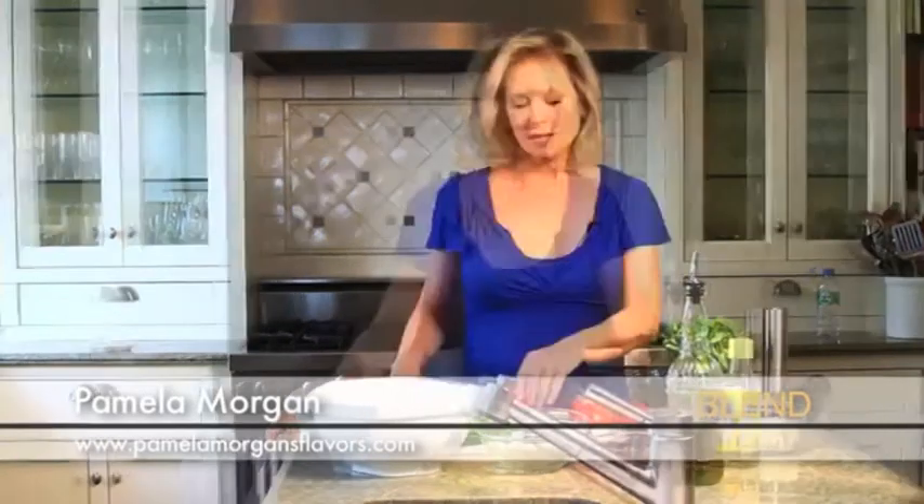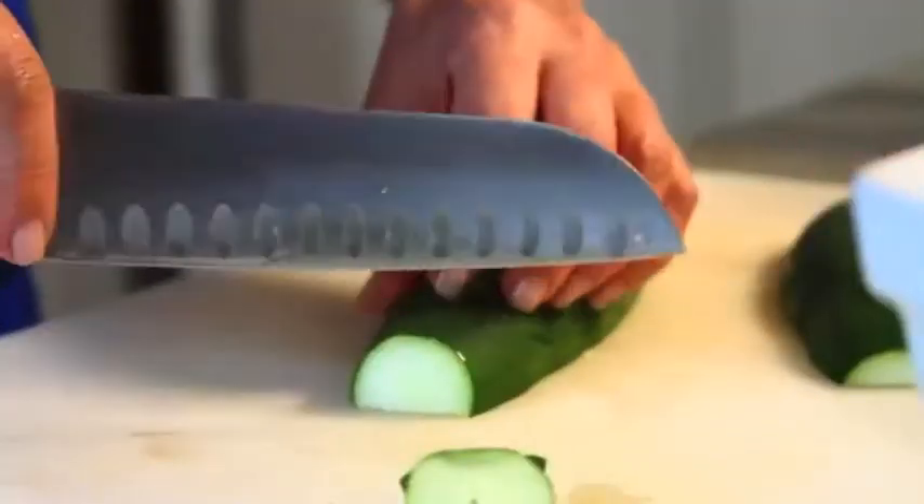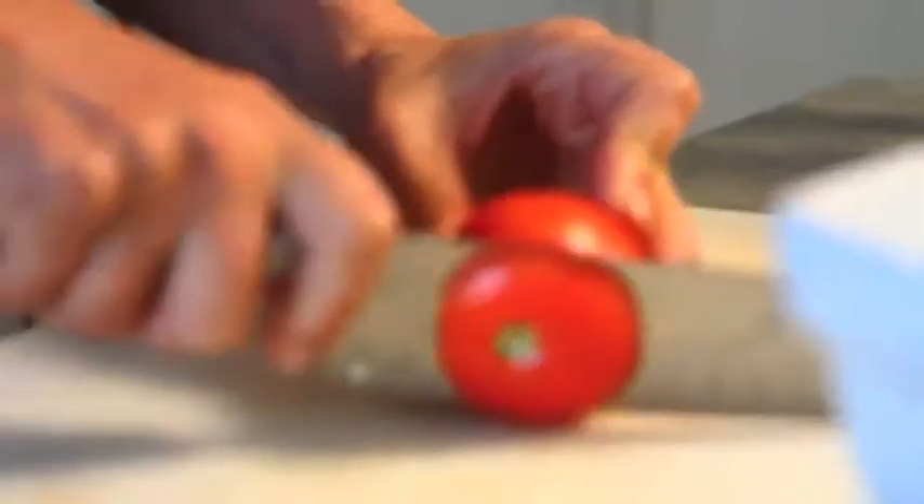We're going to flirt with a little bit of Greek flavors today with our cucumber and tomato salad with olives, feta, and mint. First, I'm going to take a whole cucumber and cut it into nice big chunks, and cut off the top.